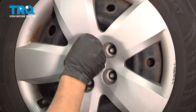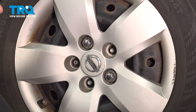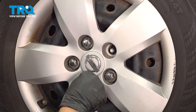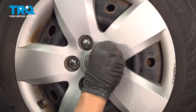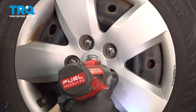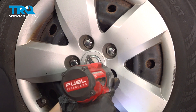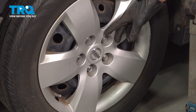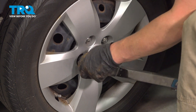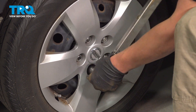Install your five lug nuts. Tighten down the wheel in a star pattern. With your car on the ground, go ahead and torque your wheel. Torque it in a star pattern to 95 foot-pounds.